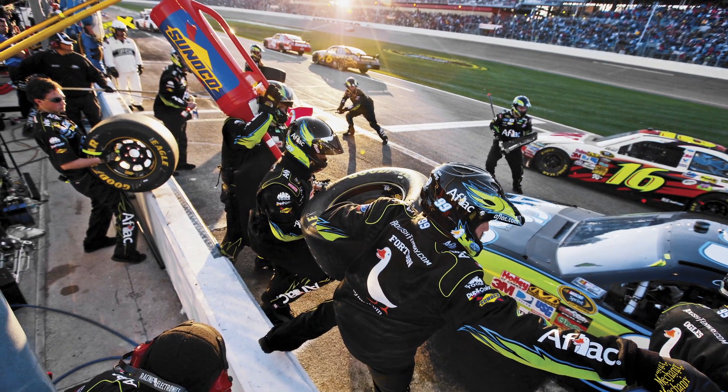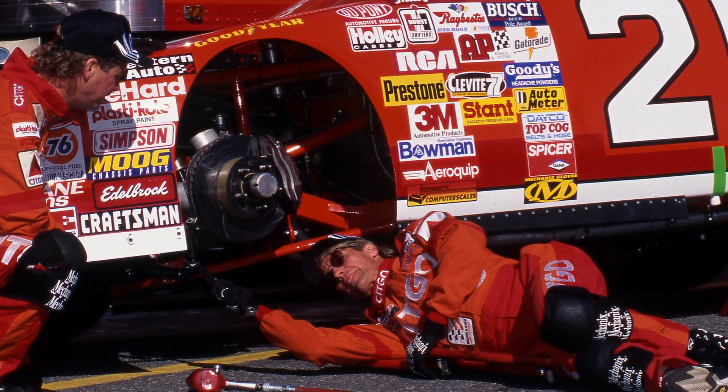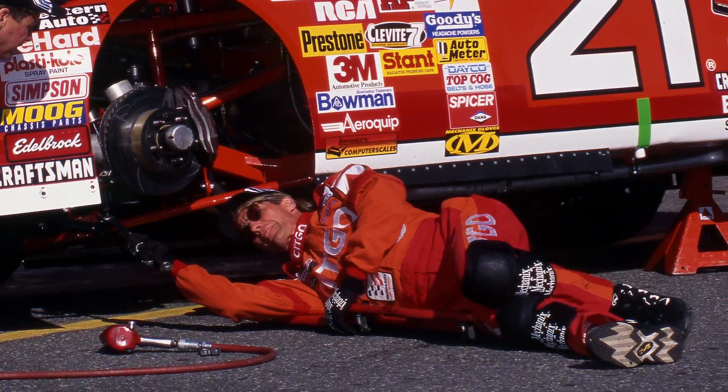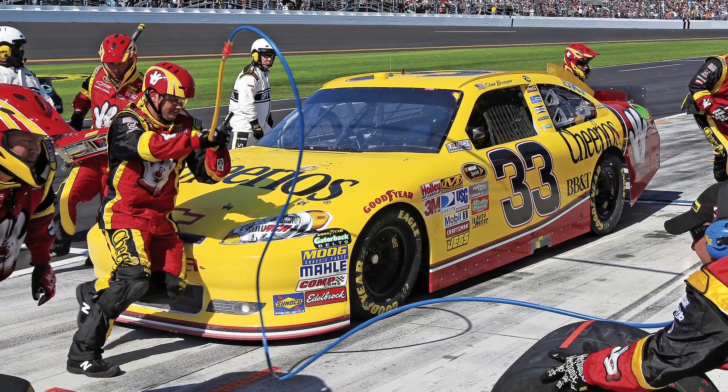We went to the track with a whole different purpose — we were there to help mechanics. Most companies at a racetrack clamor over the rider or driver and spend all their time trying to get product placement. We were never there for that purpose. We saw all these guys behind the scenes working on the cars and motorcycles, and those were the guys we were there to help.